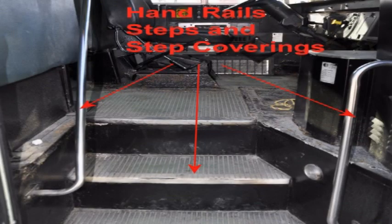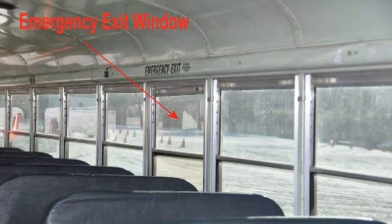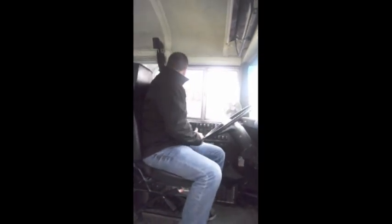Close the hood and latch it securely. Check the handrails to assure they are securely mounted and clean. Check the steps to assure they are free of debris with floor coverings securely fastened down. Check the aisle to assure the floor is free of debris with the covering securely fastened down. Check all seats to assure they are undamaged and securely mounted to the floor. Check all emergency exits to assure they are clearly marked, not obstructed, and open freely. Check the rear view student mirror to assure it is not broken, mounted securely, adjusted correctly, and clear of stickers and clean. When seated, check the seat belt to ensure there are no tears or frays and it latches securely.